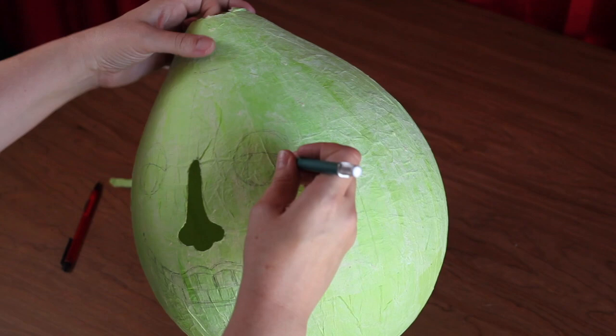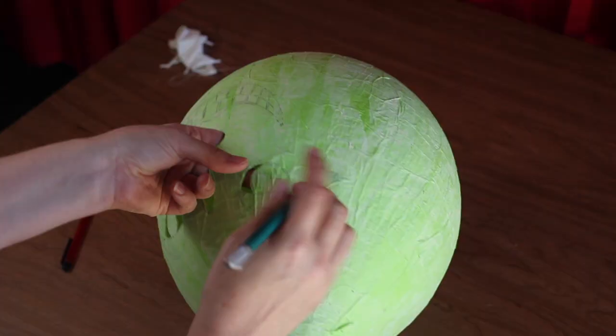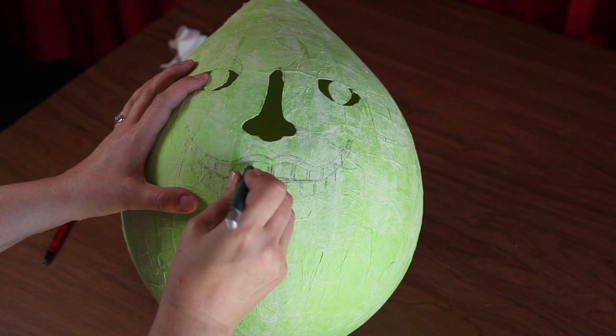Next, cut out the whites of the eyes on either side of the pupils. Then carefully cut out each tooth. You will want to take this nice and slow. Also, be sure to leave thick gaps between each tooth as seen in the video.